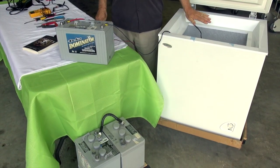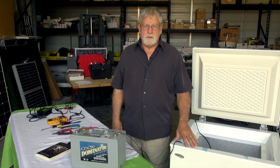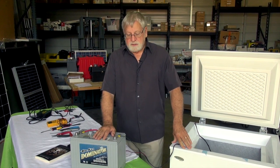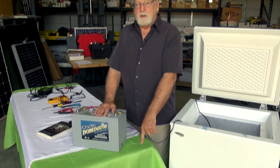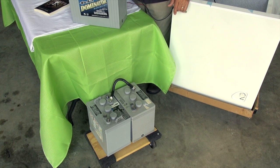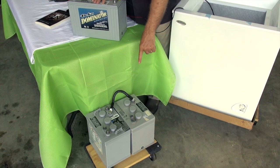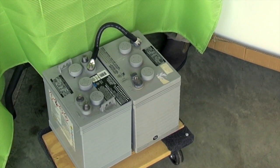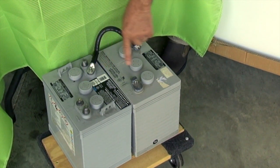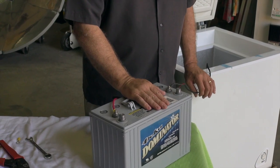If we make this a freezer, we'll probably want a little more battery in reserve. In that case we would use two golf cart batteries — I have them here. These are also sealed batteries and they're both six volt, so as you can see we have them connected positive to negative to make 12 volts total. I would make the same connections to the negative and positive terminals as I have on this smaller Group 31 battery.